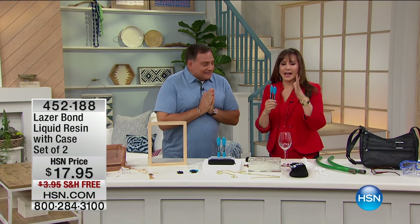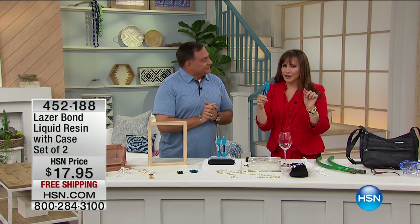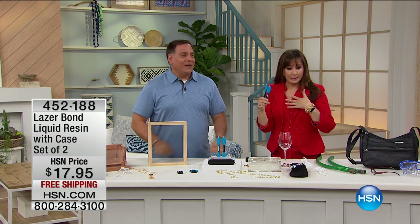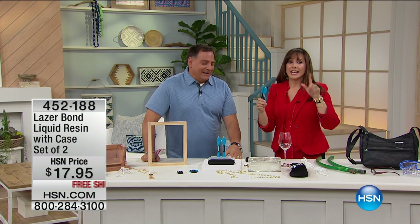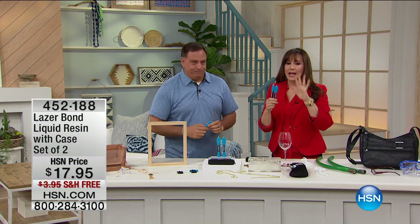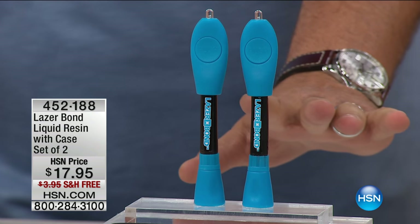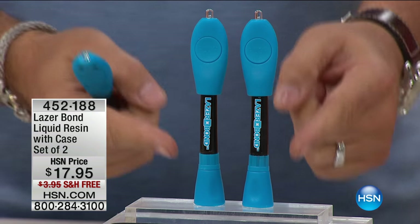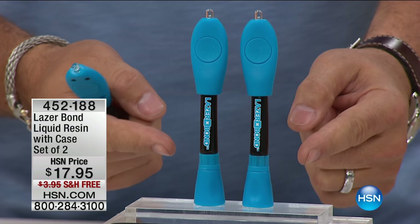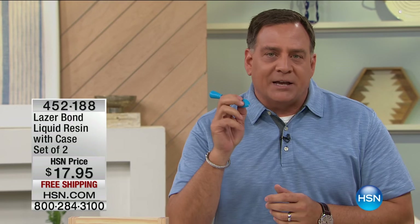Save yourself the hassle of replacing things when you can fix them with Laser Bond. This is very different - you think you know what it is, and then he schooled me. It is a case and it's a set of two, with free shipping and handling to try it. You're getting two complete units. Each unit consists of a cartridge with the Laser Bond in it, and a UV light on top that cures it. If you've ever gone to the dentist and had a filling put in with a UV light to cure it inside your mouth - this works on the same principle.